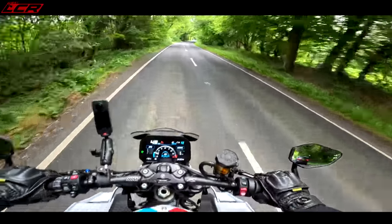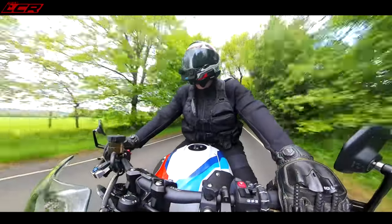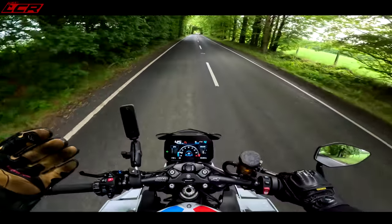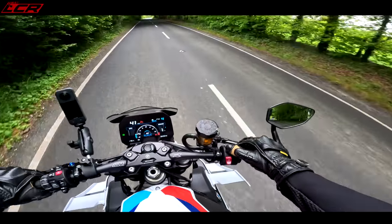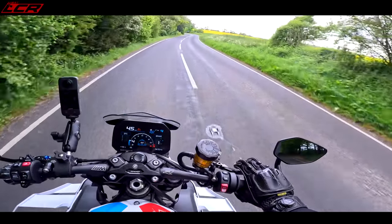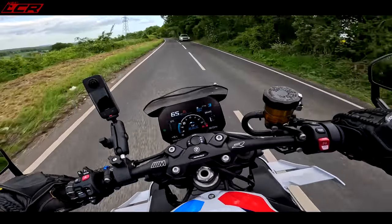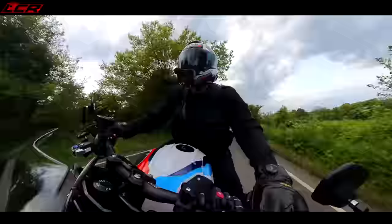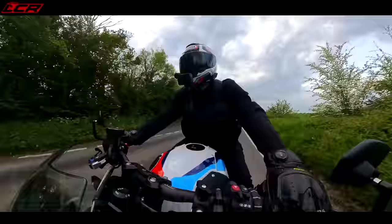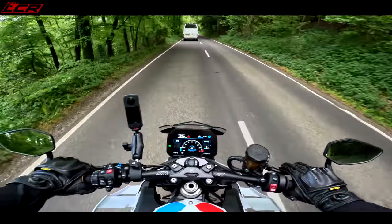The bike also has heated grips and cruise control — BMW always do that so well, giving you all the mod cons and comfort features. Look at this road — in race mode every bump is moving the bike around; I can feel everything. Let's go back to road mode. Yeah, it has backed off a little bit but I can still feel everything. That drive out of the corner and those brakes — just wow.